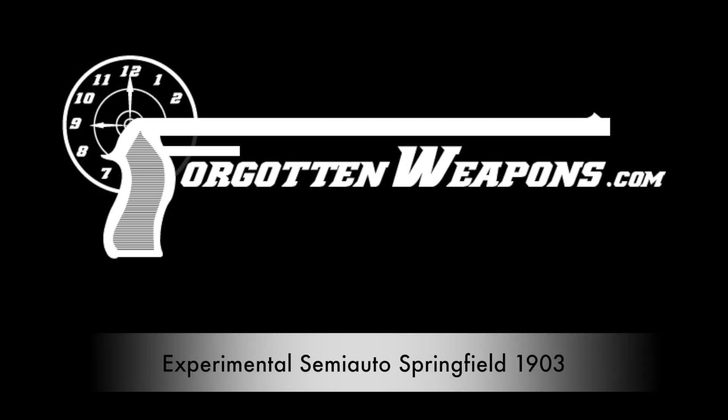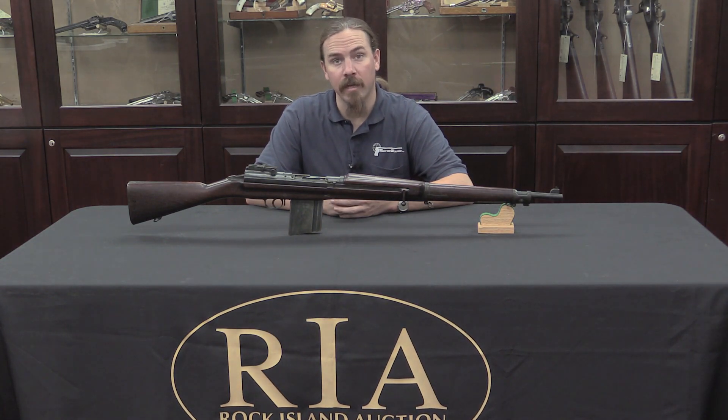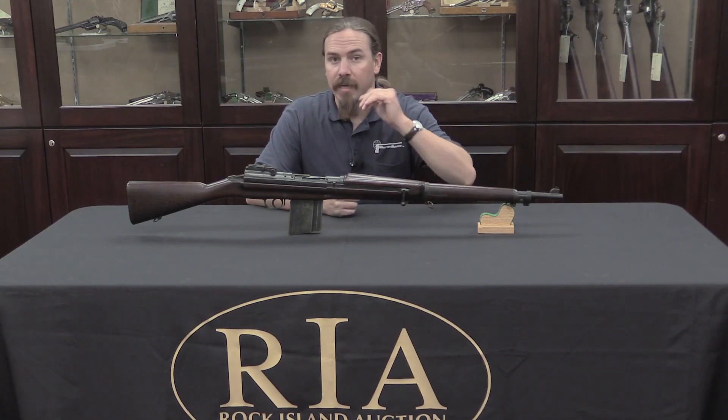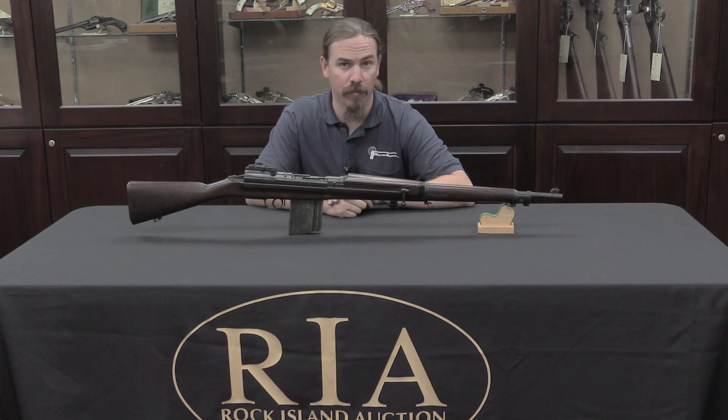Hi guys, thanks for tuning in to another video on ForgottenWeapons.com. I'm Ian, I'm here today at the Rock Island Auction House. We're taking a look at some of the guns coming up for sale in their September 2016 Premier Auction.